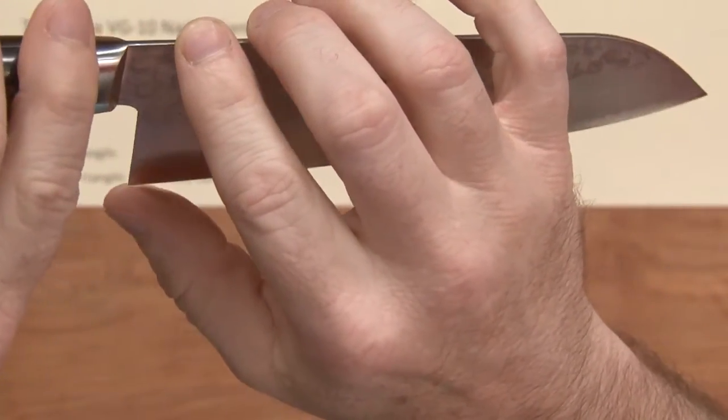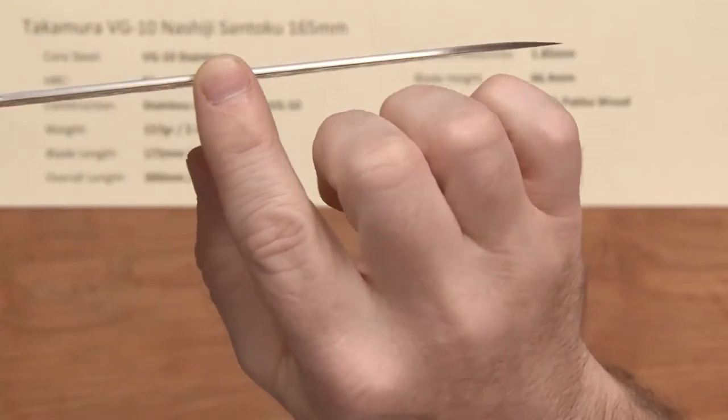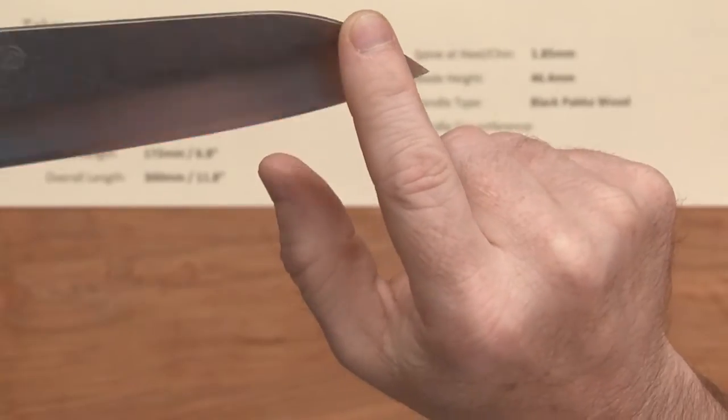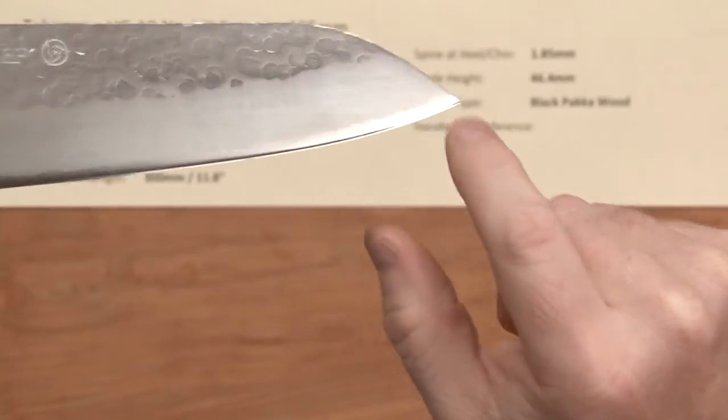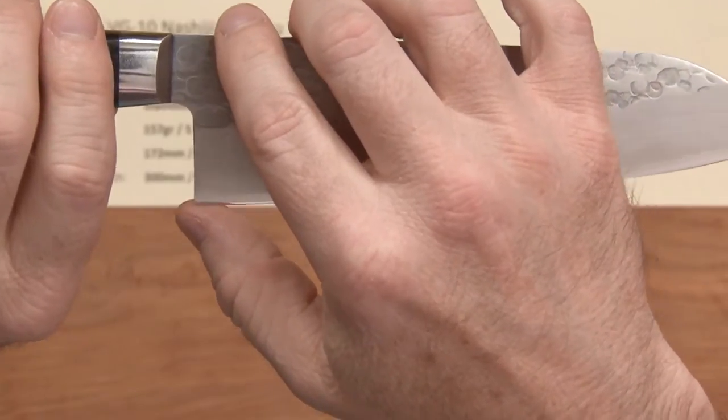Back over the heel and chin area it's about 1.85 millimeters thick, and it pretty much holds that all the way down until you hit the grind of the knife. You can see the grind start down to the tip where it thins out. The height on the blade is pretty generous at 46.4 millimeters.